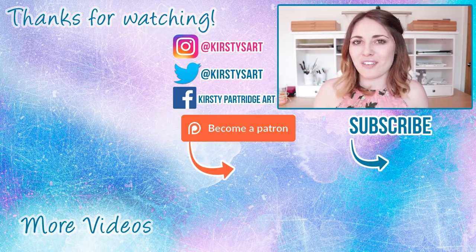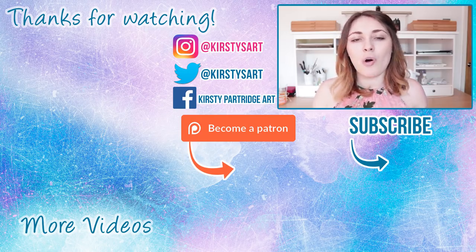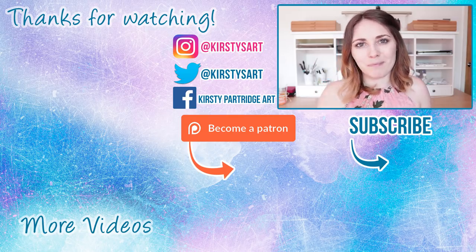I hope I've changed your mind a little bit with charcoal and persuaded you to give it a go. If you enjoyed this video make sure to give it a thumbs up and subscribe if you're new here. Comment below — have I changed your mind? Do you love using charcoal, or are you going to give it a go now? That's it for me — see you guys in my next one, bye everybody!